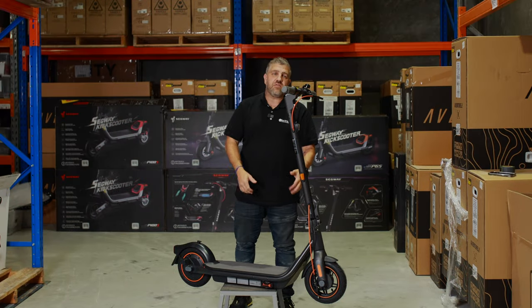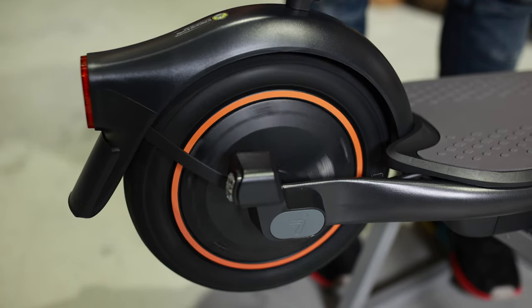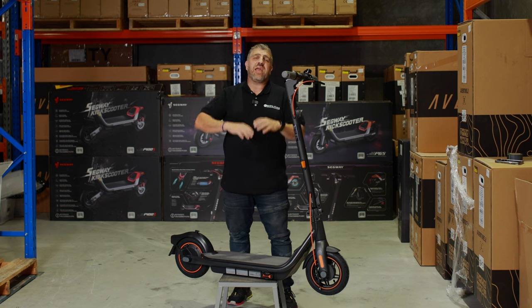We have a massive battery, giving 65km range, but as we move further down, the new motor — a 400 watt rear motor, and this will get you up every hill.